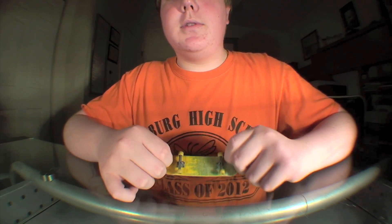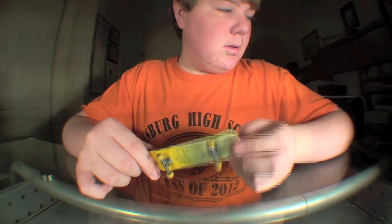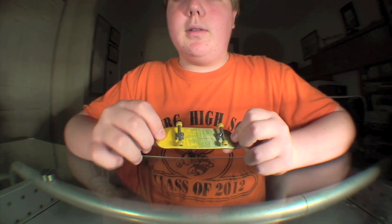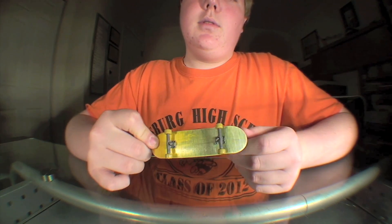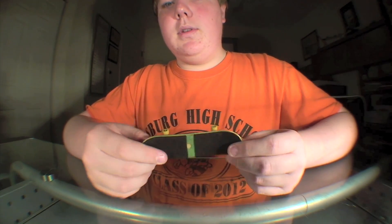That's it for the switch and nollie heel. Here's some examples — you can basically just go back and watch them, rewind, and just see what I do. And hopefully this helps you guys.